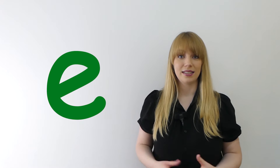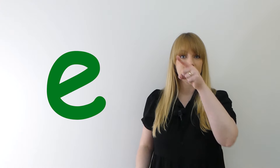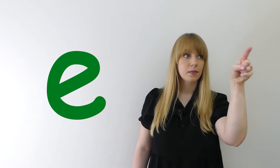Now to finish our lesson today, we're going to practice writing the "eh" sound in the air like this. Can you try with me? Well done.